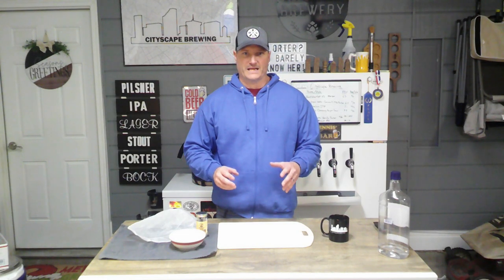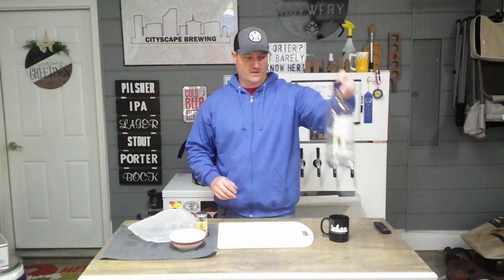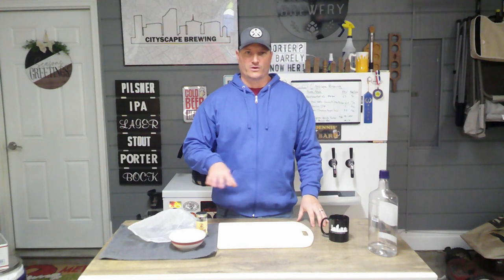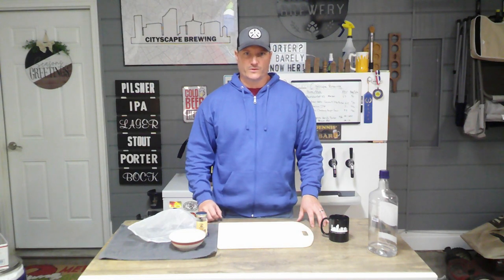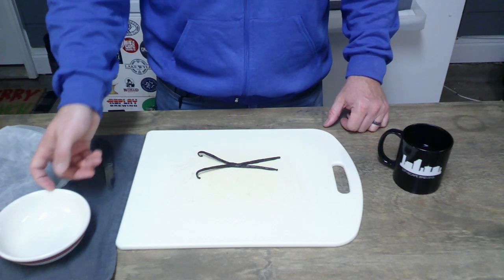With the vanilla beans, we're going to be making a tincture, so you'll also need a small amount of vodka. It doesn't really matter what kind — you're just putting in a very small amount to kill any bacteria on the beans. Without further ado, let's get these cut up.